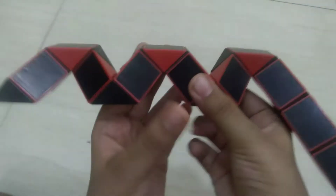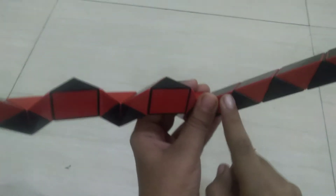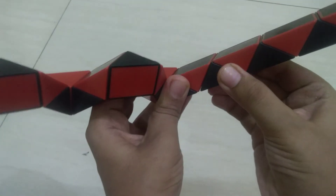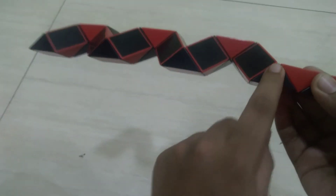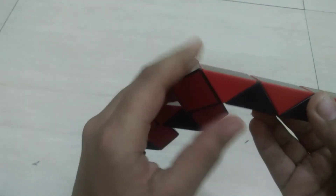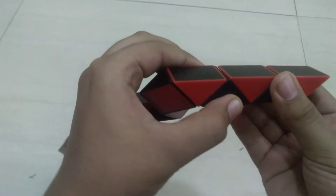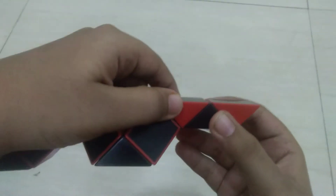Then we have to take this black triangle opposite to me like this. Again the same way, take this black triangle opposite to me: one, two — then take this black triangle towards me like this. Finally, we have to leave this red triangle and take the whole cube towards me.